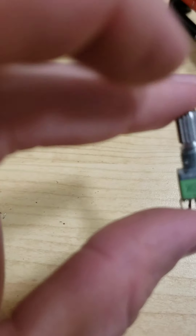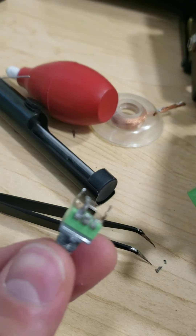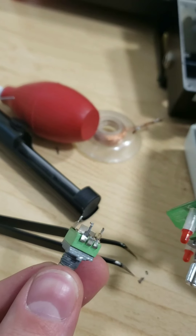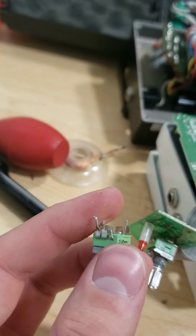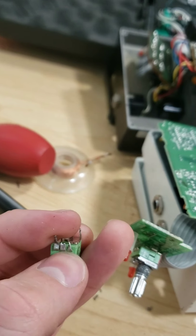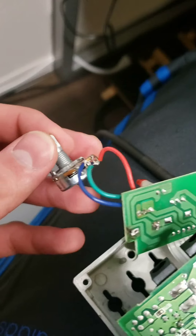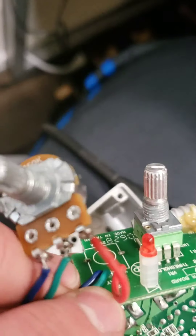After about an hour of some very painful extracting and some snipping of these little terminals right here — which I really didn't want to do but ended up having to — I got this pot out. I'm going to attach some wires here, so it doesn't really matter that these are cut off. I got this pot hooked up to the noise suppressor, tested it, and it works perfectly. I just soldered these wires to the pot into these little connections right here.